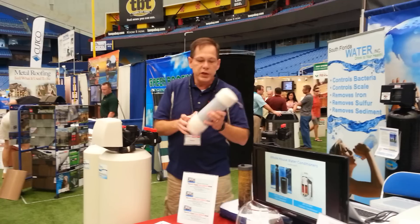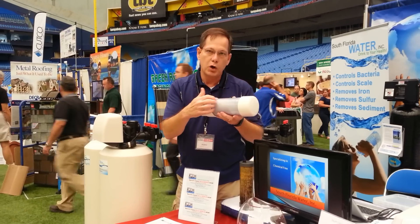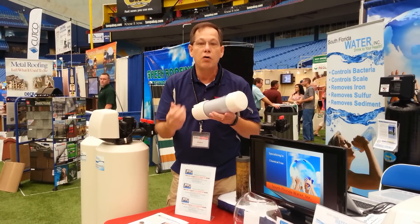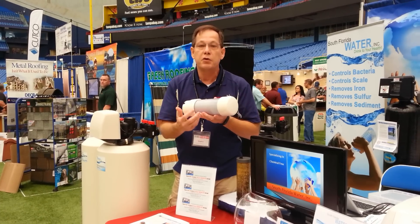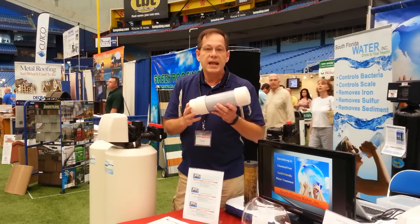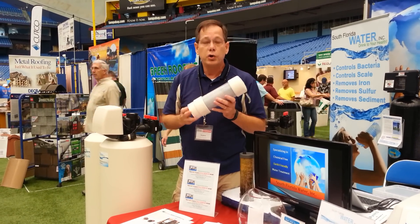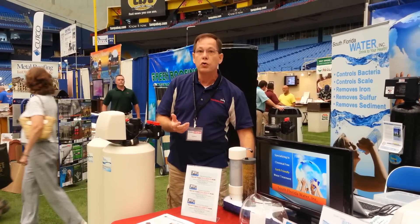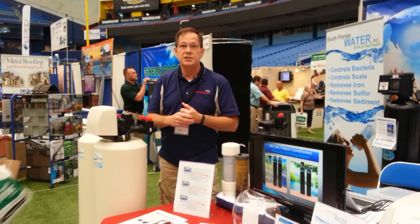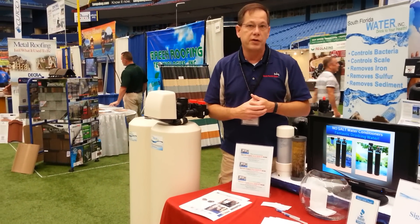In a no-salt system, we use anti-scale crystal media. The water passes through it and these crystals slice and dice the minerals repeatedly, making them several thousand times smaller than what they started out. These minerals are now stable and they're called nano crystals. Nano crystals, by being stable, no longer have the ability to attach themselves to your shower doors, your faucets, or your dishes. You're keeping the minerals in the water and yet they're no longer able to ruin your things.